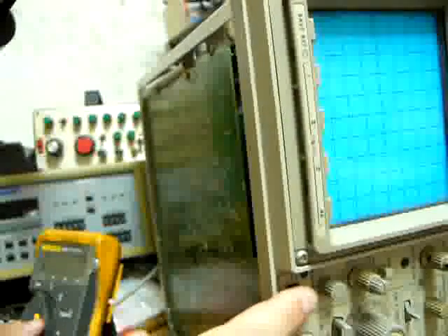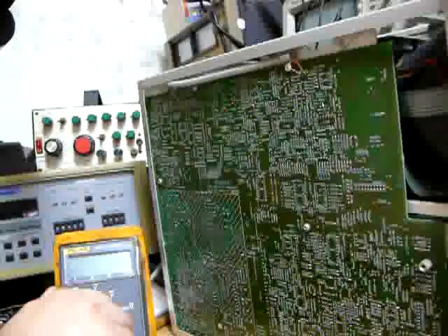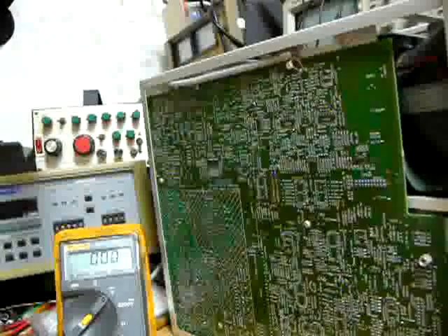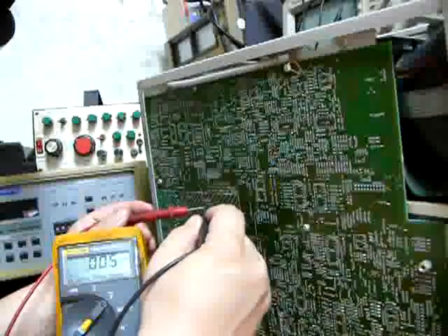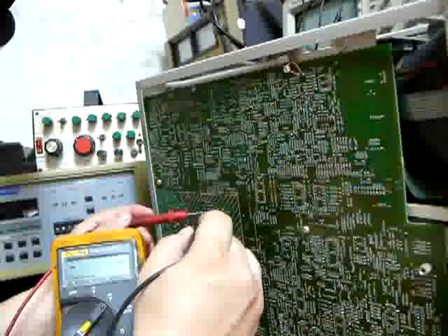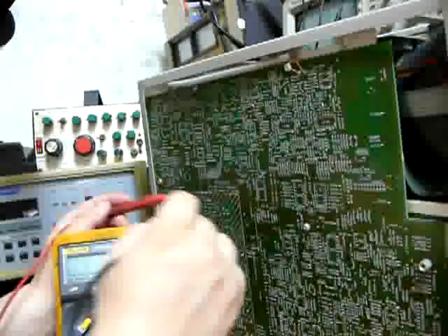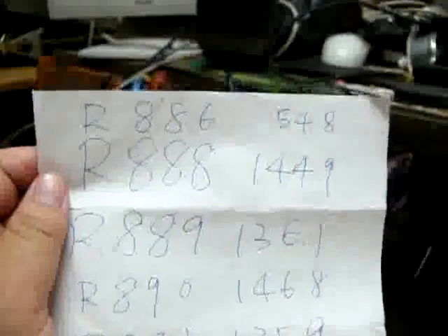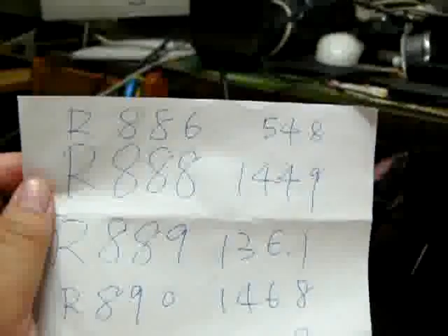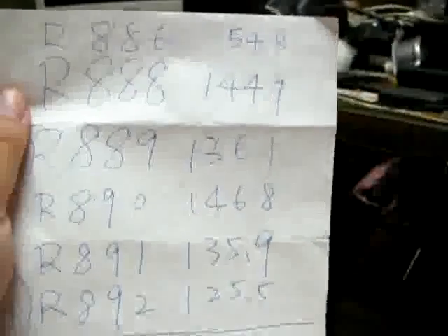Let's turn on the power and measure the voltage across R889. It's 106.60 volts. Let's measure R890 — it's 151.6 volts. After measuring, R886 is 54.8 volts. The rest of the series resistors were all measured and documented, and the total voltage is 744 volts.